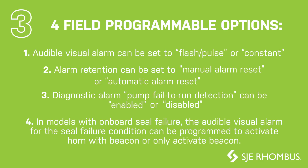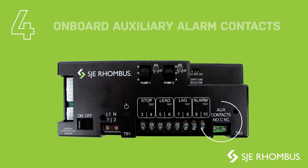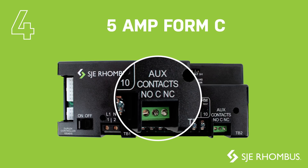Number four, in models with onboard seal failure, the audible visual alarm for the seal failure condition can be programmed to activate the horn with the beacon, or only activate the beacon during a pump seal failure condition. We added onboard auxiliary alarm contacts to provide an easy connection to a secondary backup alarm. The contacts are 5-amp Form C, which can be wired either to normally open or normally closed.